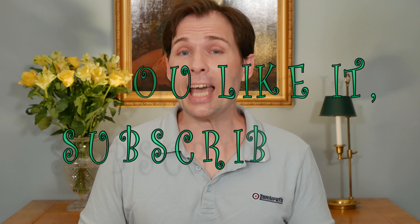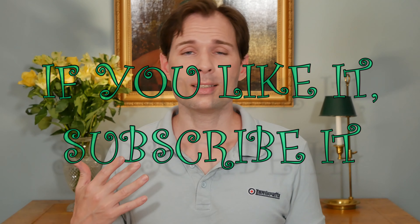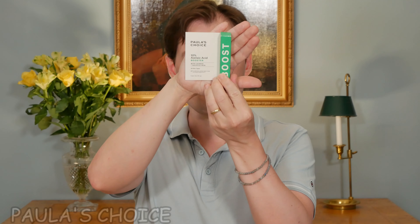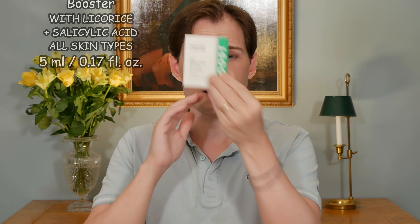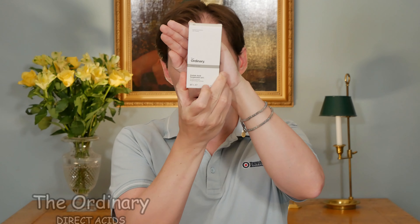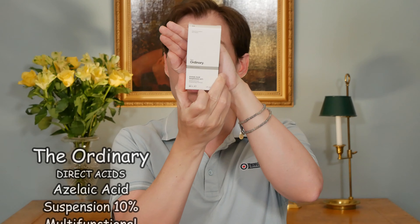Today we are going to talk about azelaic acid again, because we have already spoken about azelaic acid when we reviewed this product from Paula's Choice. This one here is a 10% azelaic acid, but today we are going to talk about where you can also use a product like this — specifically this one from The Ordinary, which we will be focusing on in this review.